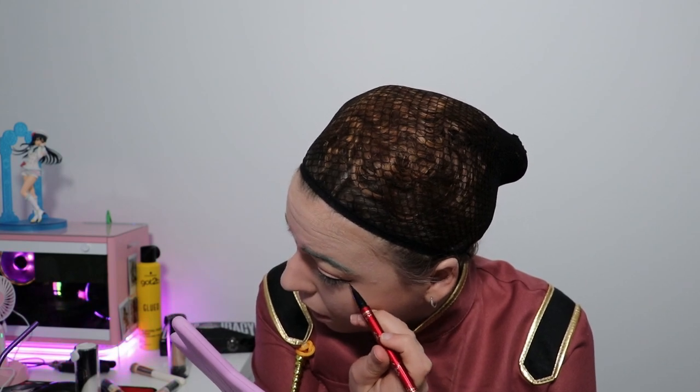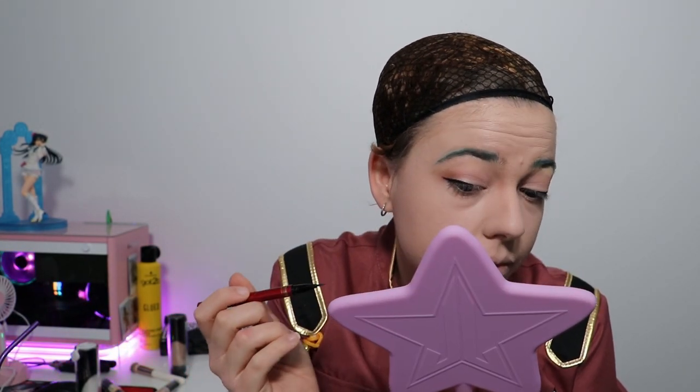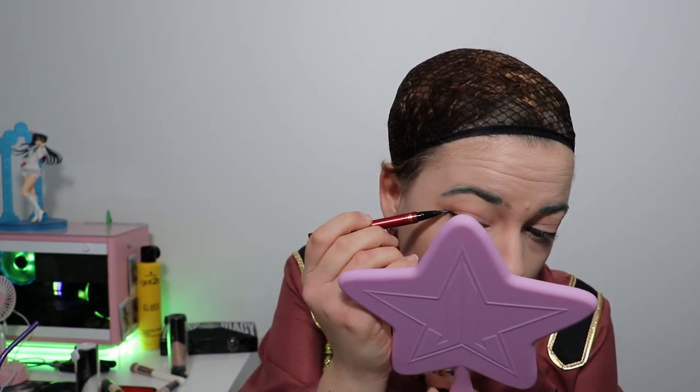We're going for a subtle wing, not a big cat eye, because Miku is cute but not overly dramatic. If you like your wing, go along the lower lash line and then connect it up to your normal lid — it's kind of like a big checkmark on the side of your eye.